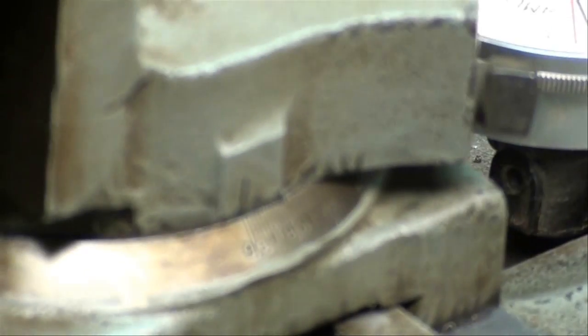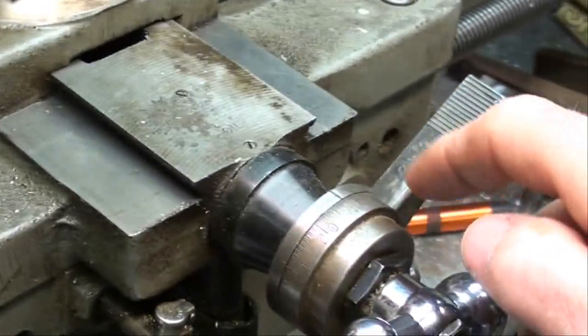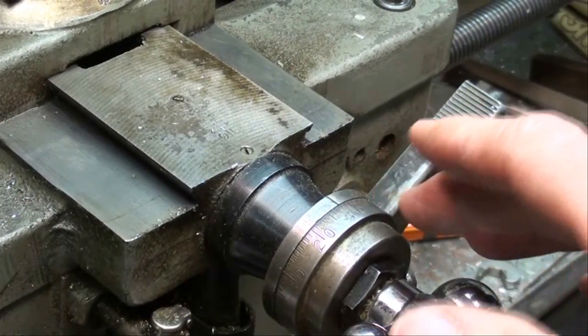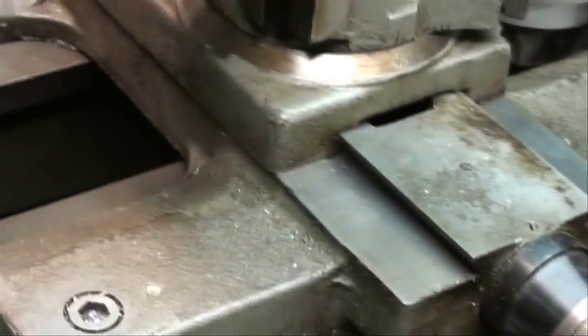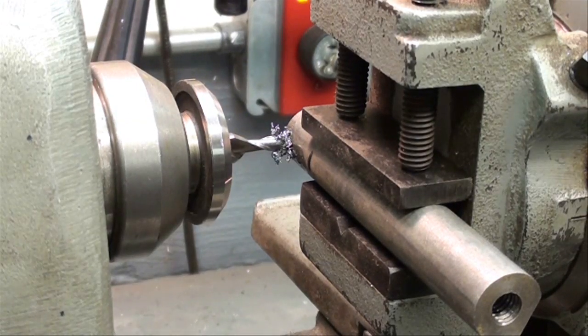Once I get to that mark on this first pass, I'm going to zero out this collar and make a note of that in my head, and then come to that measurement each time so that I don't come in real hard to the end of the keyway and break the cutter off.